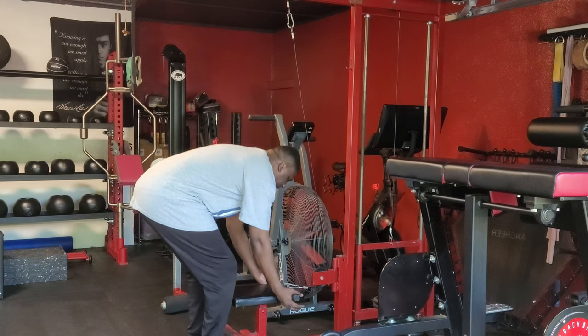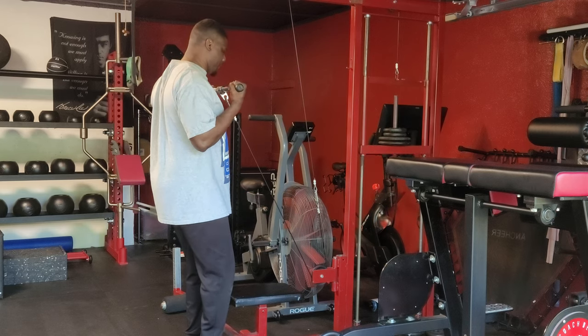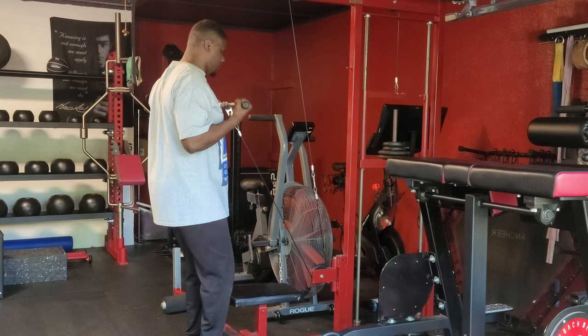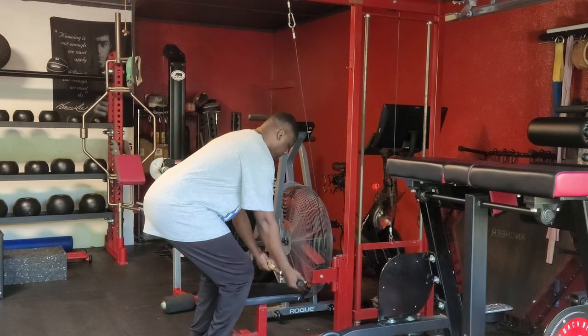Cable Bicep Curl. Grabbing the cable machine with both hands and underhand grip, keeping the elbows pinned to your side, curl the bar up towards your chin, pause, flex the biceps as hard as you can, and then repeat the descending curl all the way back down towards your hips. Repeat for desired repetitions.